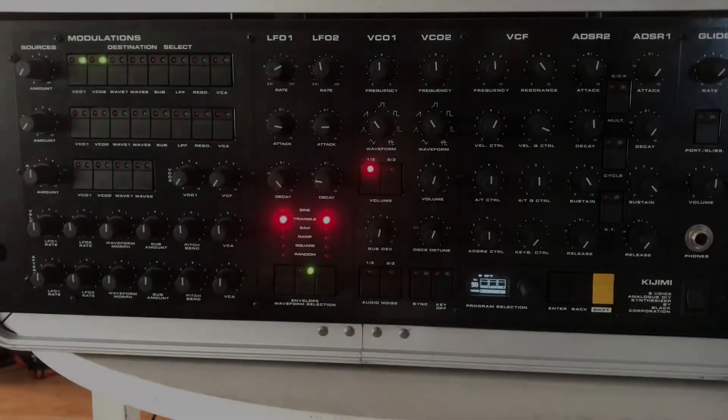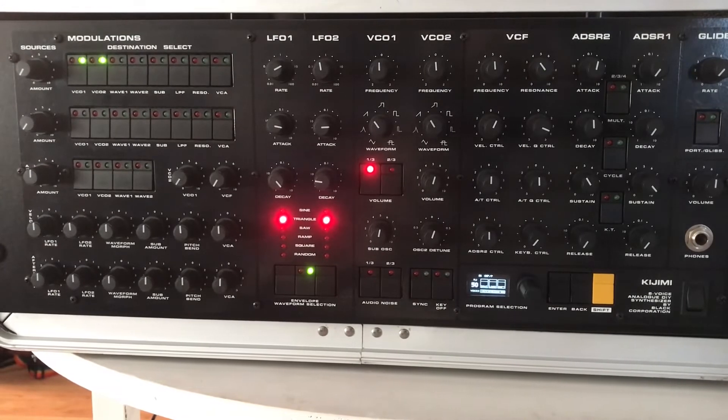Let's walk through a few more basic sounds. We have portamento. It's kind of subtle there. Or glissando. And we could turn it up even more, but we'd be here all day.